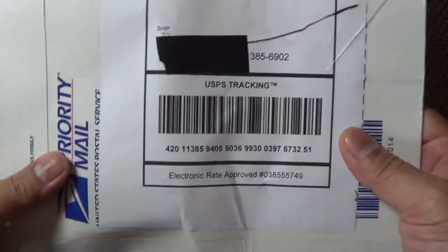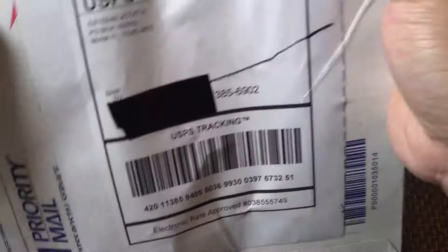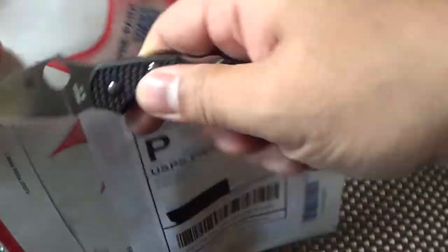Hey there folks! So I got something from Thai Survival — Esteban. I don't know if you want to see where it's at, but that's a PO box. This package is from Esteban, so I'm going to open this bad boy up with my trusty dragonfly.